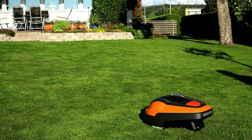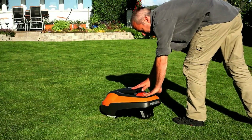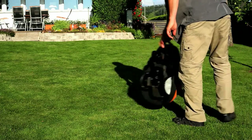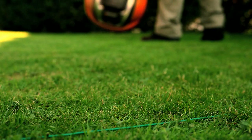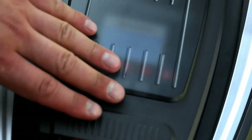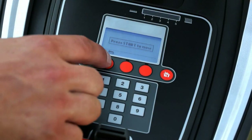At any time, you can test that the mower finds its way to the charging station. Place the mower at the end of the guide wire, about 3 meters from it. Make sure the mower points toward the guide wire. Enter the menu and select Home.